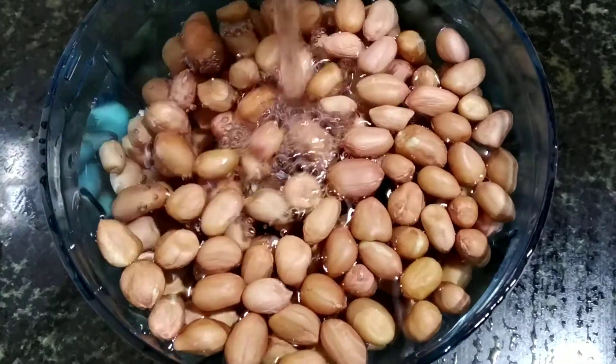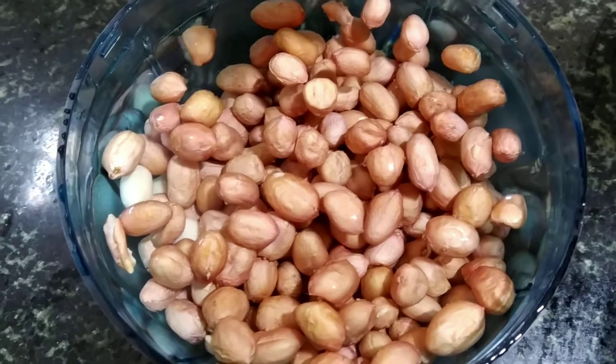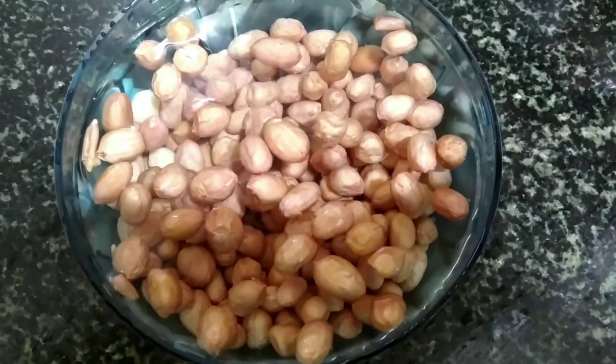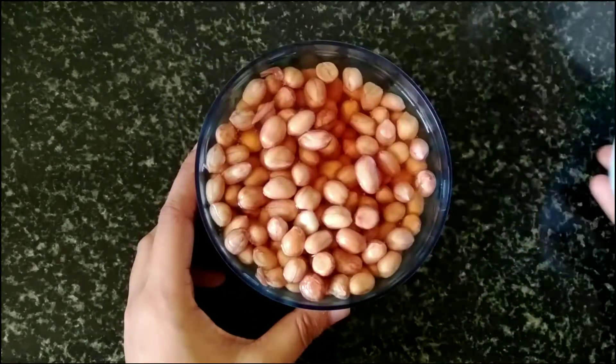It's enough if you soak the nuts for about 3 to 4 hours, but I will keep these overnight. Next day morning, the nuts have soaked enough water and become soft.